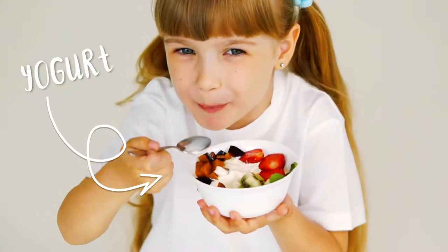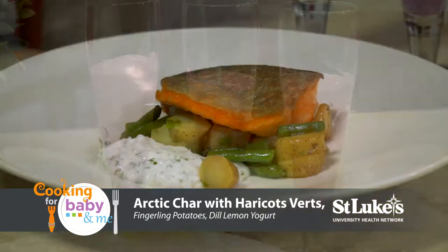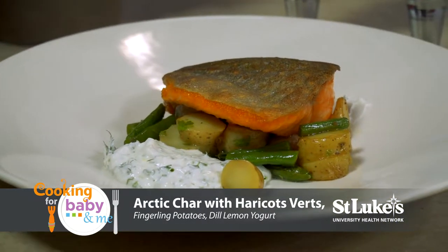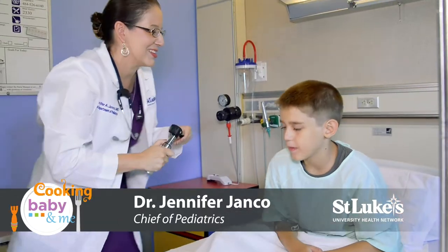Welcome to Cooking for Baby and Me. Today's featured ingredient is yogurt and we'll be making a mixed berry and banana smoothie, an arctic char with haricot vert, fingerling potatoes, and dill lemon yogurt. Joining me in our Morris Black kitchen is Dr. Jennifer Janko from St. Luke's University Health Network and Chef Lee Steyer. These recipes sound great so let's get started.